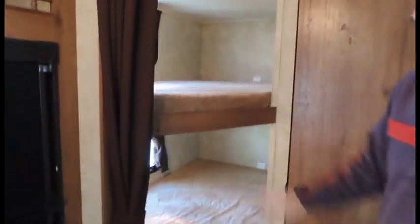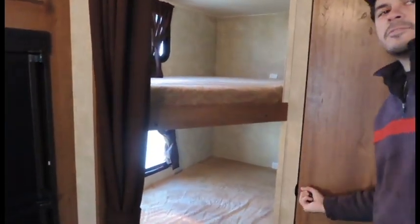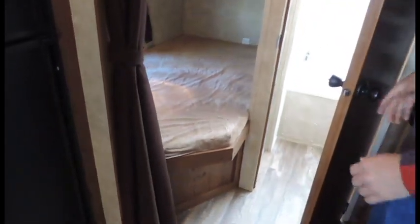Two bunk beds on the top for those extra passengers coming along with you. And right through this door here we have your bathroom.